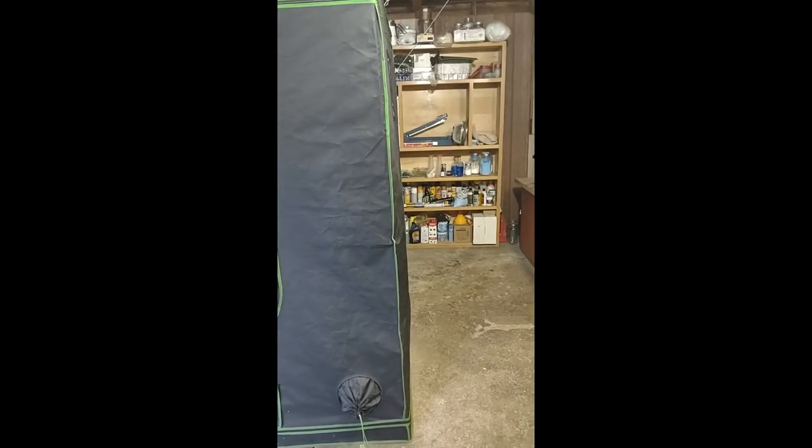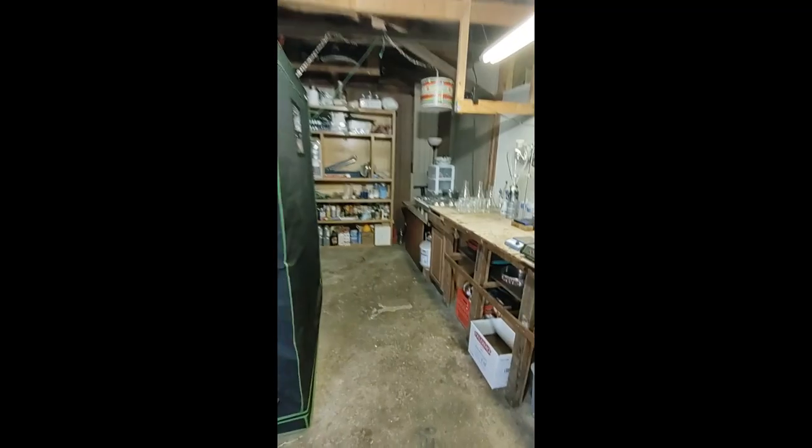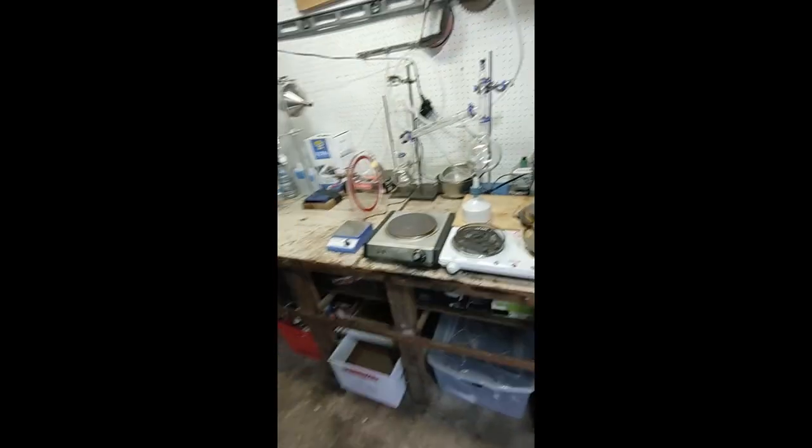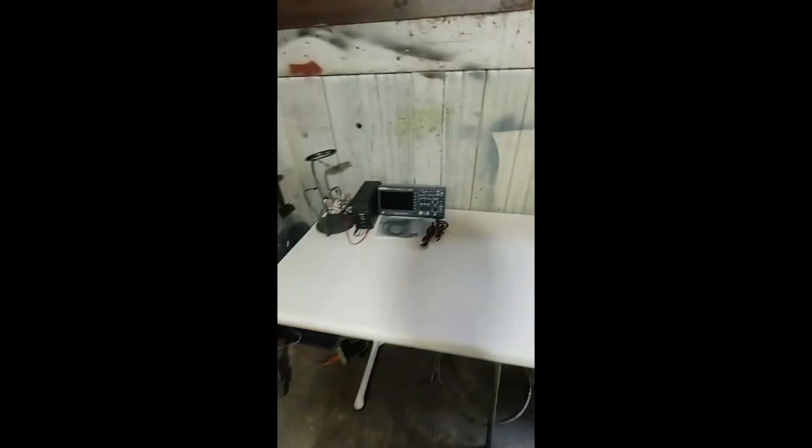Lab update — things are getting set up nicely. We've got a clean room here with positive pressure and a glove box, plus a nice chemistry station. This will come in handy for degassing the water we're going to use.